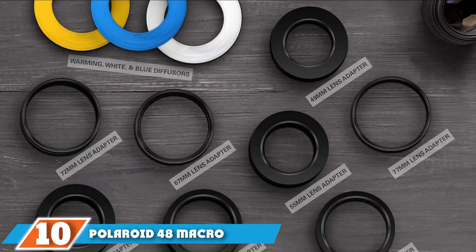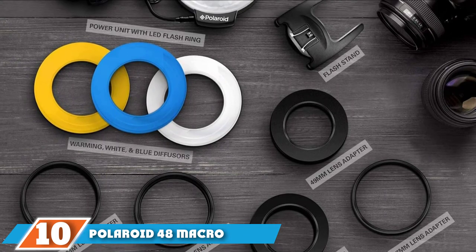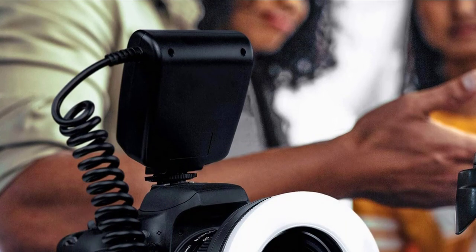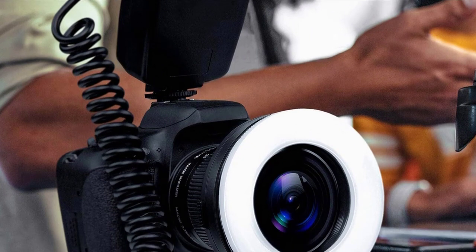Finally, the number 10 position is dominated by the Polaroid 48 Macro LED Ring Flash Light. The Polaroid ring can be attached to virtually all brands except Sony, where you need a connector. You can connect it with large-scale lens adapters and hot shoes using the transfer spacing of the mounting rings.